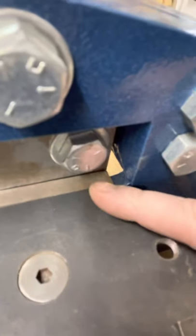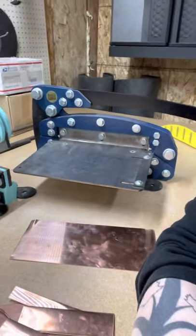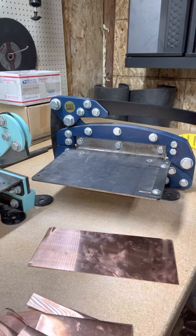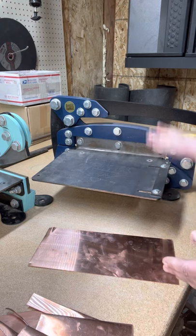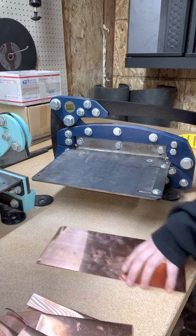Now look at the front - you see that gap? That gap happened because I misused my shear. If you misuse your shear, we're going to know right away. We're also going to show you how to fix it, which is why I haven't fixed this one yet - we're going to make a video on that.